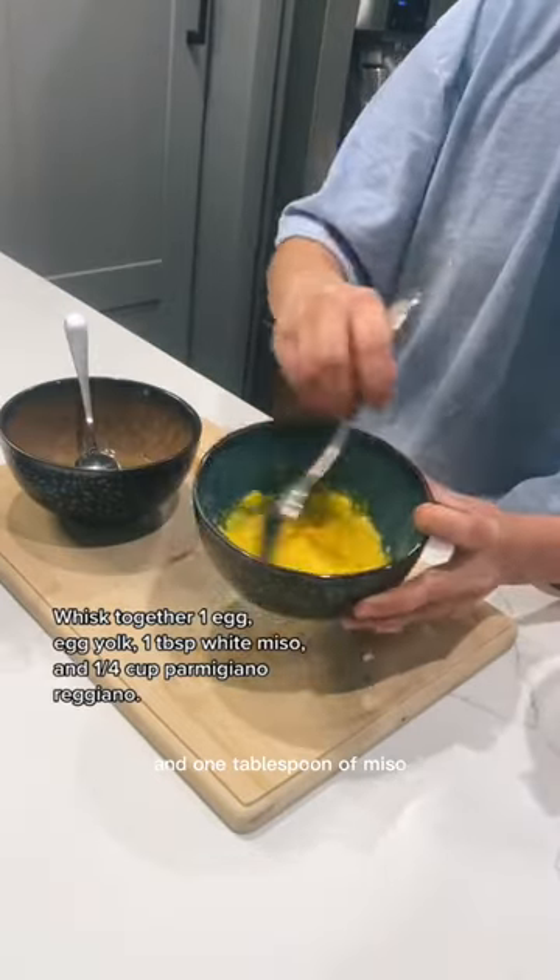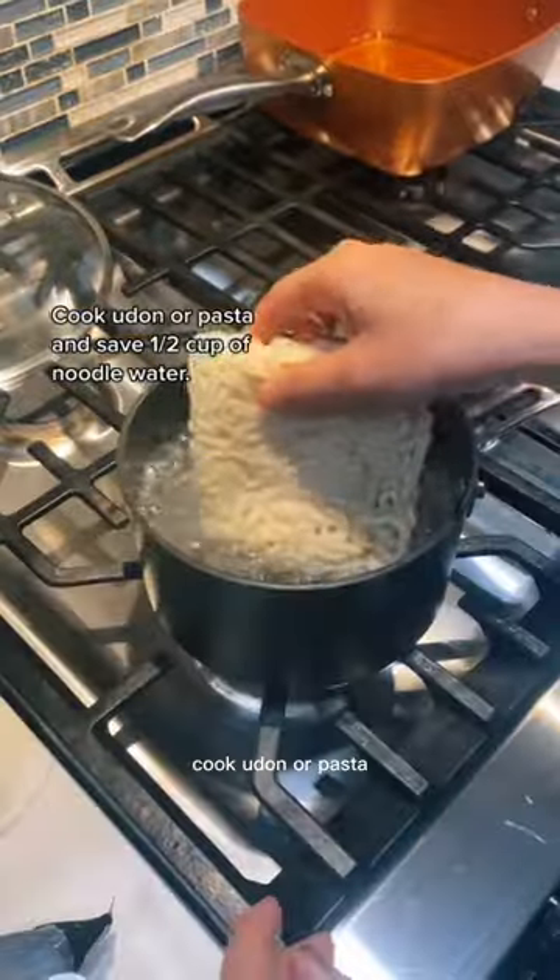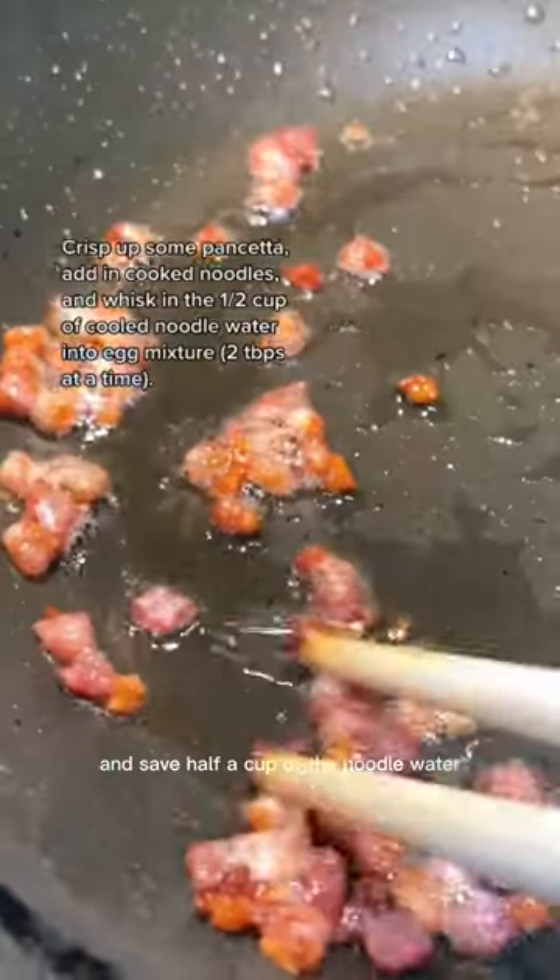Whisk together one egg and an egg yolk and one tablespoon of miso. Add a quarter cup of parm. Cook udon or pasta and save half a cup of the noodle water.